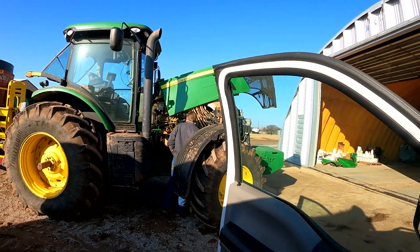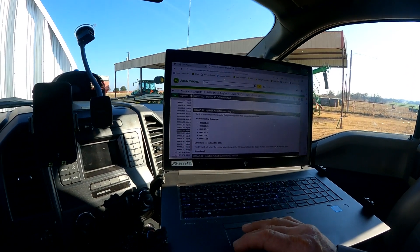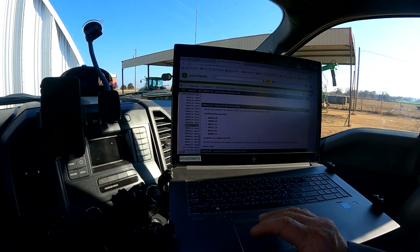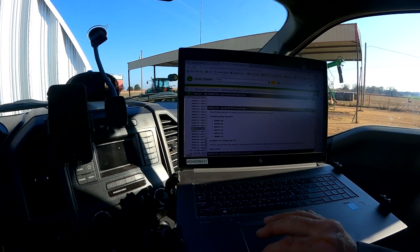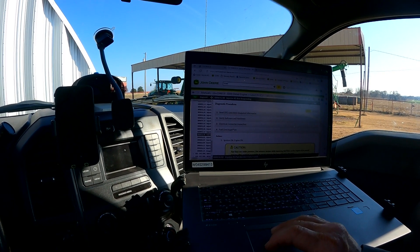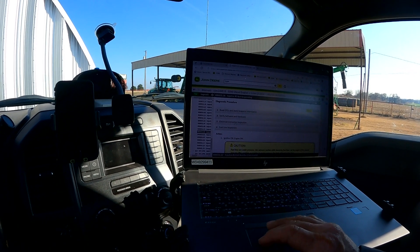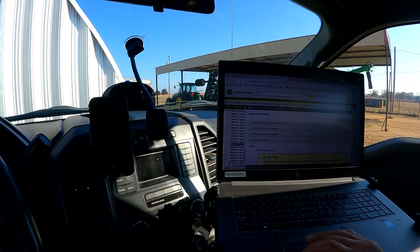After running this 7230R down the road, we found we are generating ECU injector codes 655.18 and 656.18. When we look those up in Service Advisor, it talks about injector number five and/or number six not responding. The ECU has detected that injector fuel flow at number five and/or number six is lower than expected. Looking through the diagnostic steps, it mentions checking engine software, fuel lines, and electrical connections and connectors, so we're going to look at the electrical connector on the side of the cylinder head.